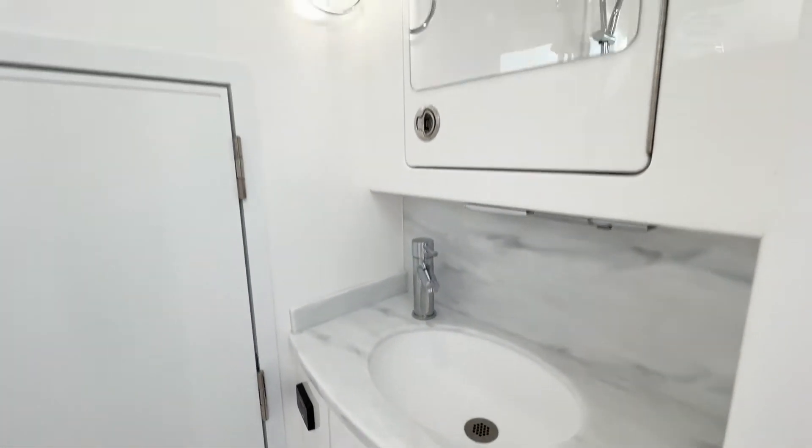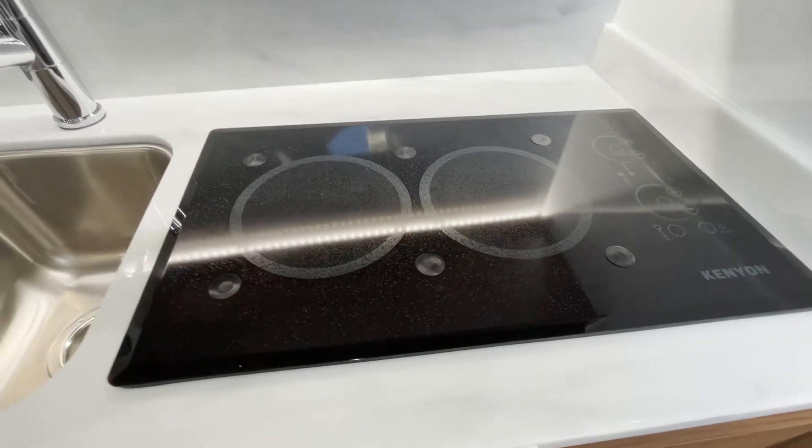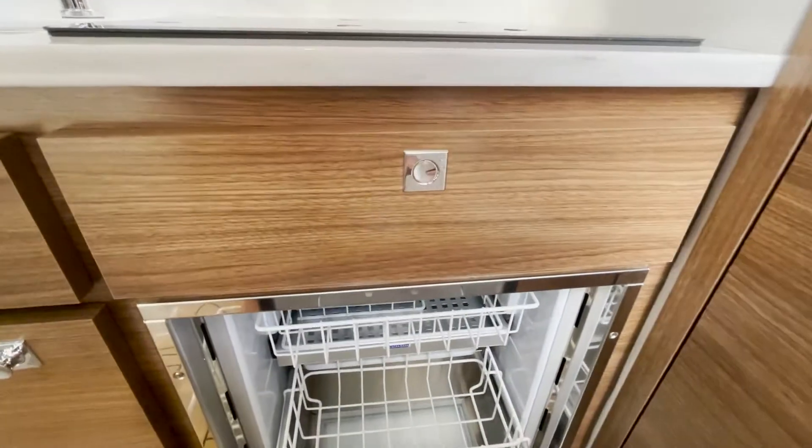Absolutely — my wife could spend the weekend on this boat in luxury. Of course, it has a Kenyon glass-top cooktop and a Samsung microwave oven. Storage throughout, and of course your favorite beverage is going to go right in there.